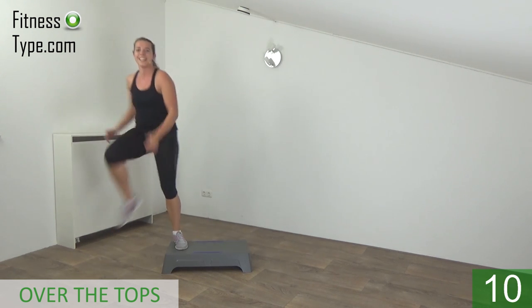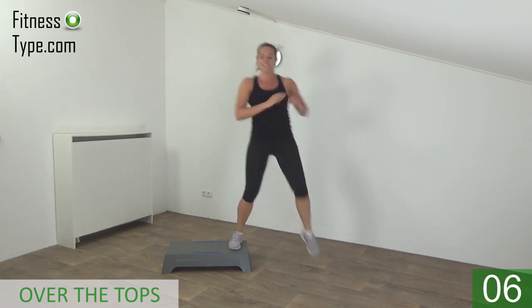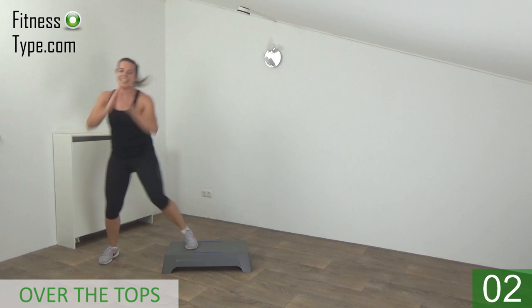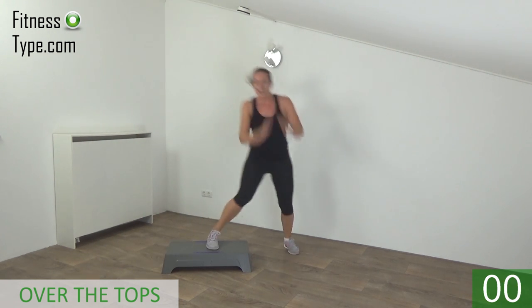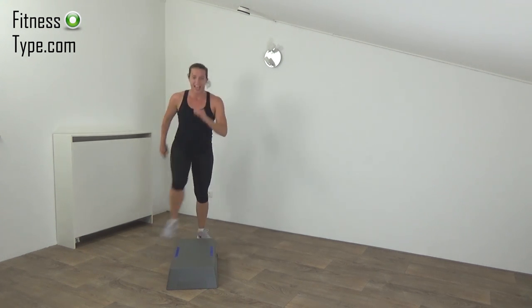A few more. Step up. Last one — and over. But first, turn your step — and on.